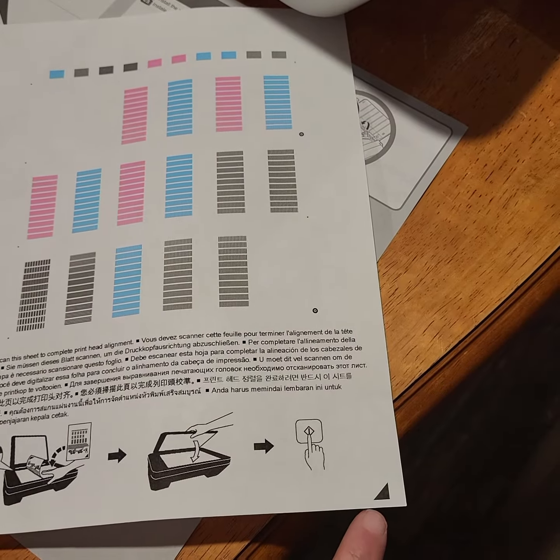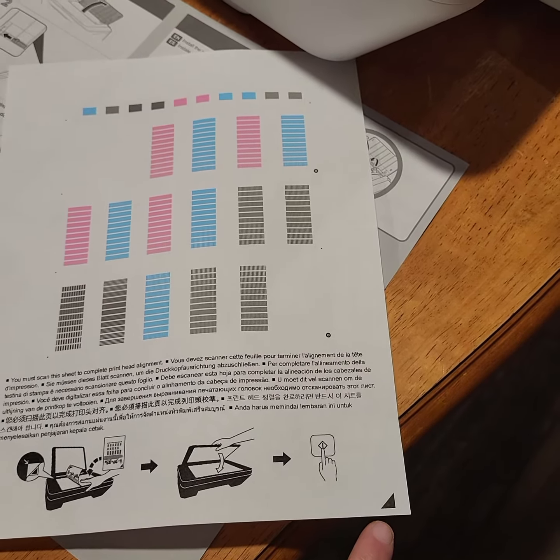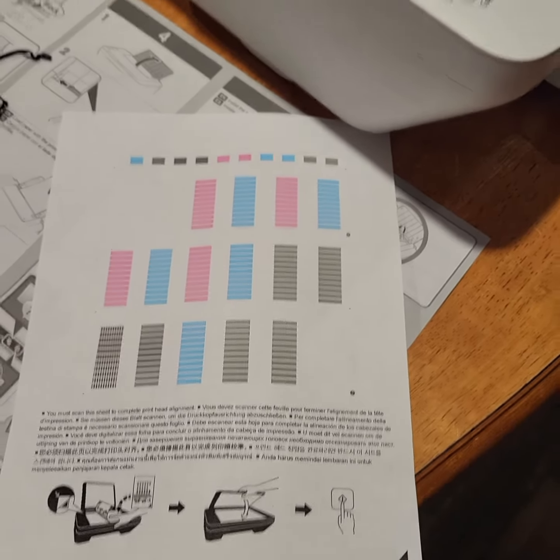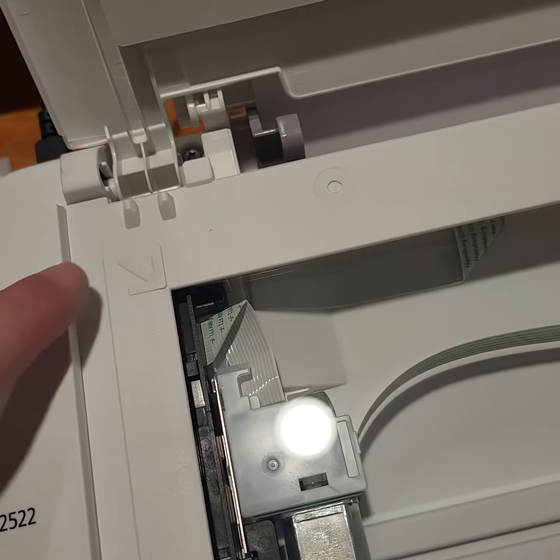It's asking me to put this edge. Just heads up — this edge, when it prints, it's a quality print: calibration, alignment. This edge has to go to this arrow.